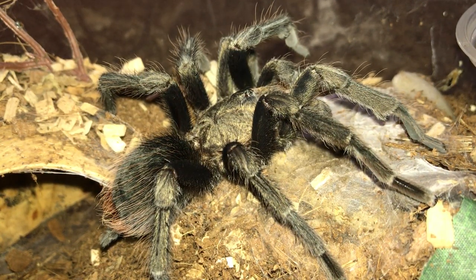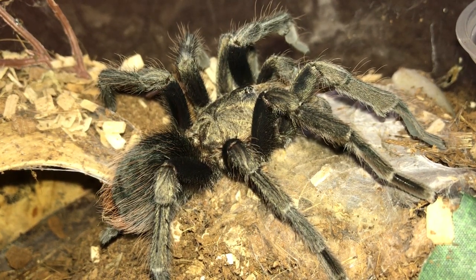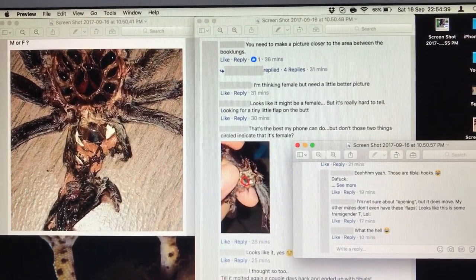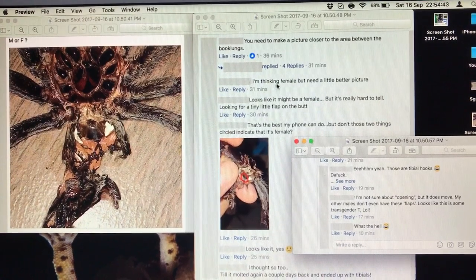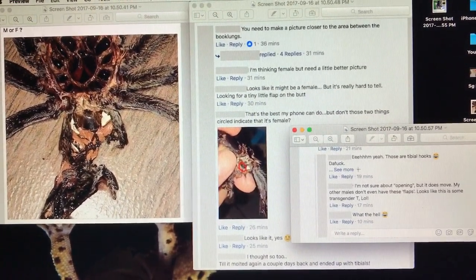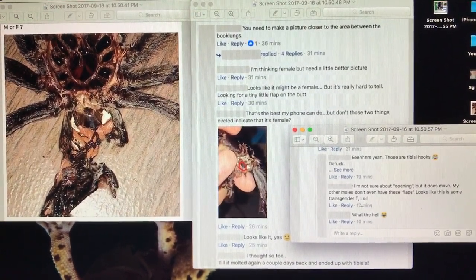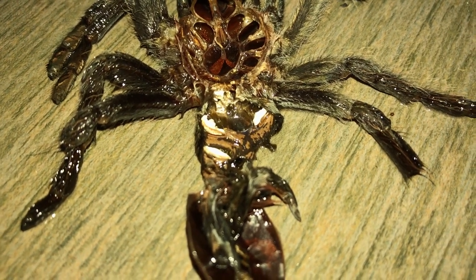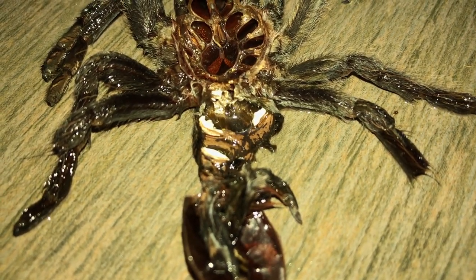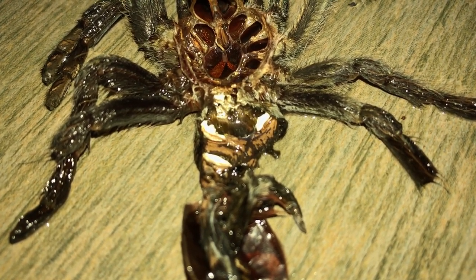So I'm finding it really weird with this Brachypelma sabulosum — it has flaps on its molt, but it molted out with hooks. I seriously have no idea what this guy is. Obviously it's a mature male now, but what's with the flaps? I took it to Facebook to ask for some opinions, and a lot of people did mention that it does look like a female, until I sent a picture of the T having tibial hooks. And this person confirmed those are tibial hooks. So this is really weird. Here's another look at the molt with the two so-called flaps. Males clearly don't have that — I don't know if this species does, but I've had a couple mature males and they did not have those.